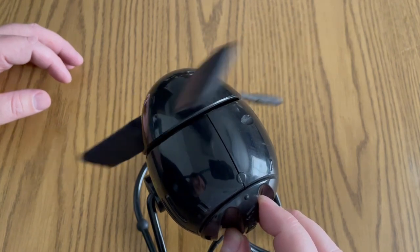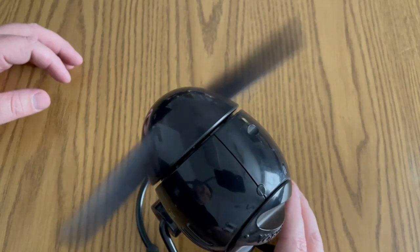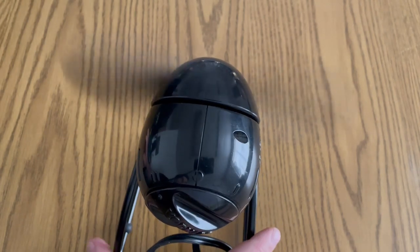Then I can move it over to the higher speed — you can definitely hear it more, but it's quieter than a traditional plastic-bladed or metal-bladed fan.